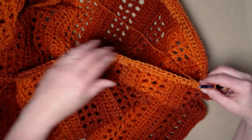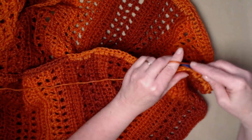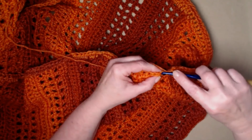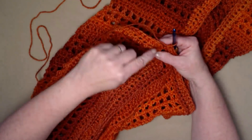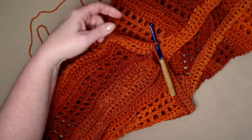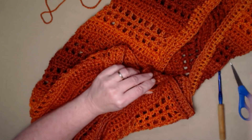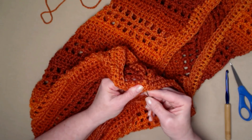Now we're stitching across the last side — one half double crochet in each half double crochet across. When we get back to the other side, join and tie off. I'm joining to that first half double crochet with a slip stitch, cutting my yarn, pulling the loop to the inside, and weaving that in with my needle. All that's left is to tidy up the sleeves.